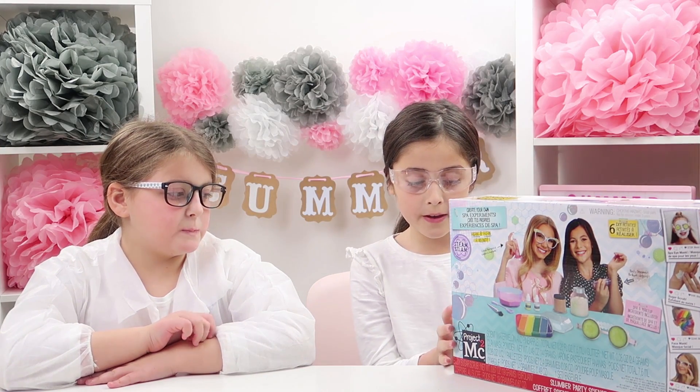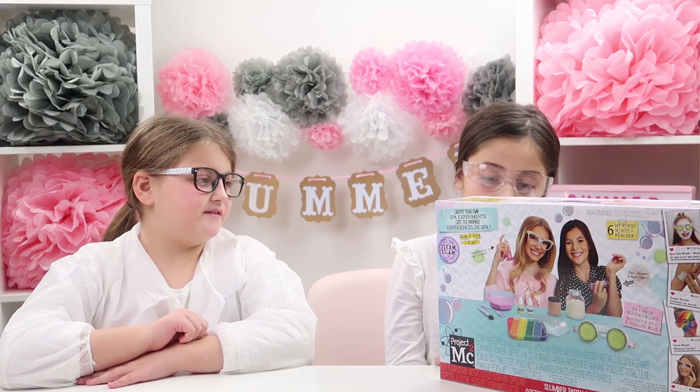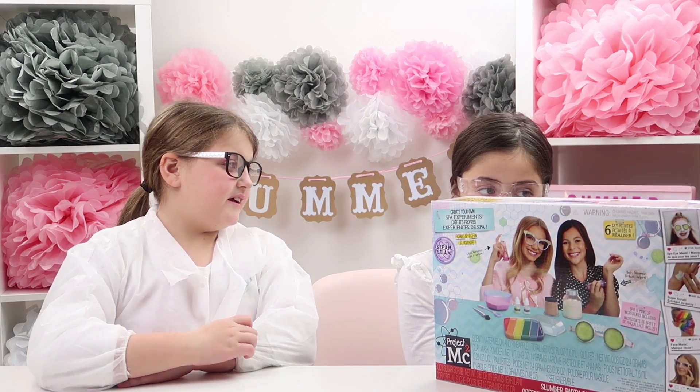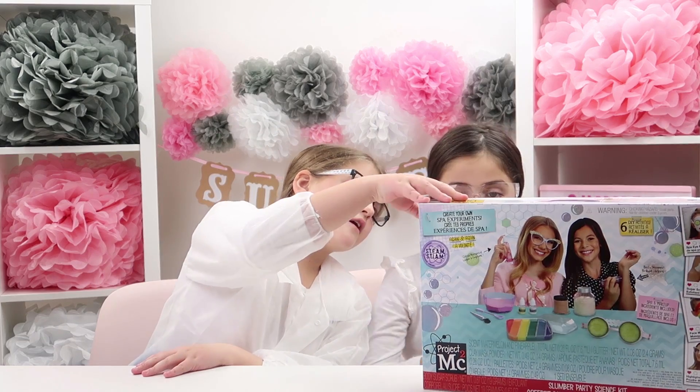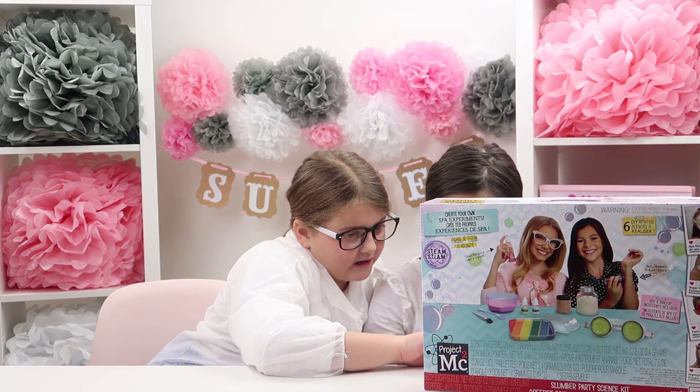So guys, the first kit we're opening is the Slumber Party kit, which has six different DIY activities. You can make a spa eye mask, a sugar scrub, a face mask, and a highlighter.